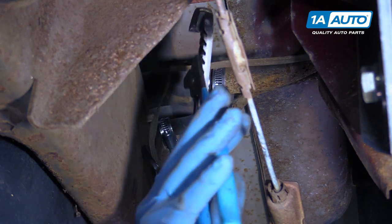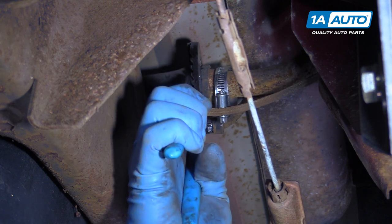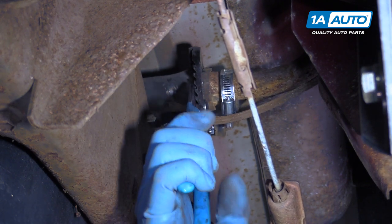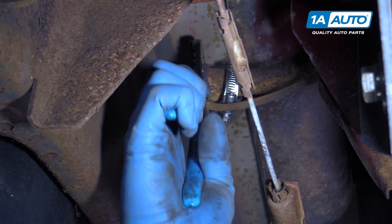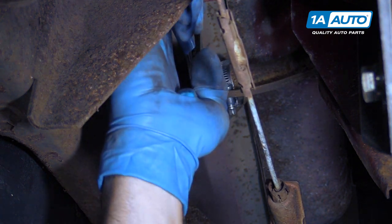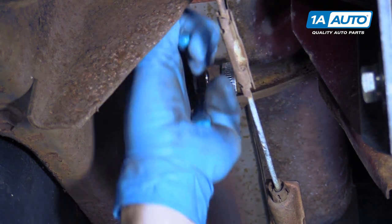You want to be careful removing these rubber hoses because they could still have some fuel pulled up in them. The safest and best way to remove them is with a pair of pliers — don't grip on there too tight, but work them back and forth to free up all that rust and corrosion underneath.